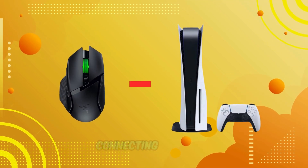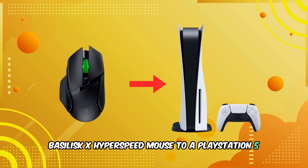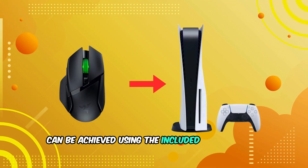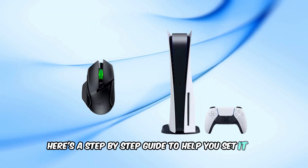Welcome back to our channel. Connecting your Razer Basilisk X Hyperspeed mouse to a PlayStation 5 can be achieved using the included USB wireless dongle. Here's a step-by-step guide to help you set it up.